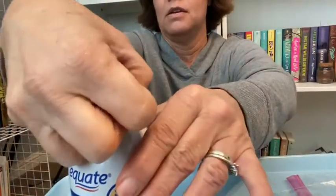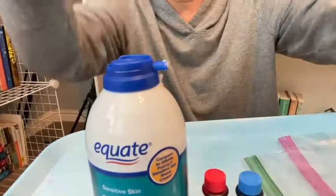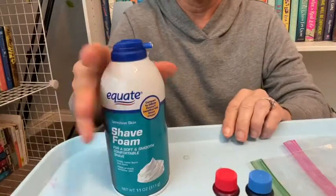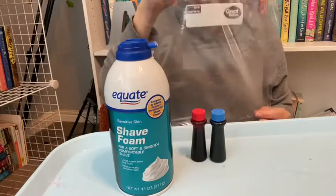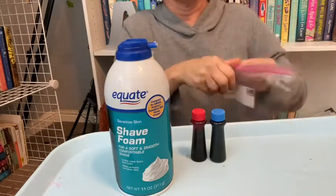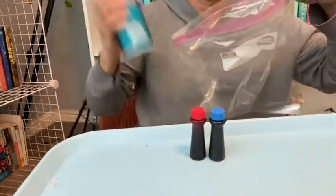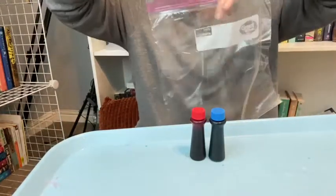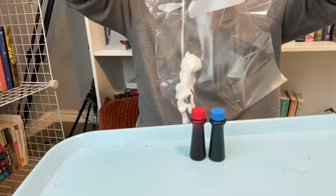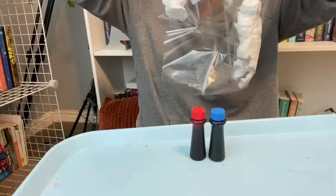Take the lid off my shaving cream. Shaving cream and my two colors. I'm gonna use my big ziplock baggie to give myself a little bit more room to work with. So open it up, shake up your shaving cream, and on one side of the bag I'm going to put the shaving cream in. Then I'm gonna turn it around and put some shaving cream on the other side of the bag.